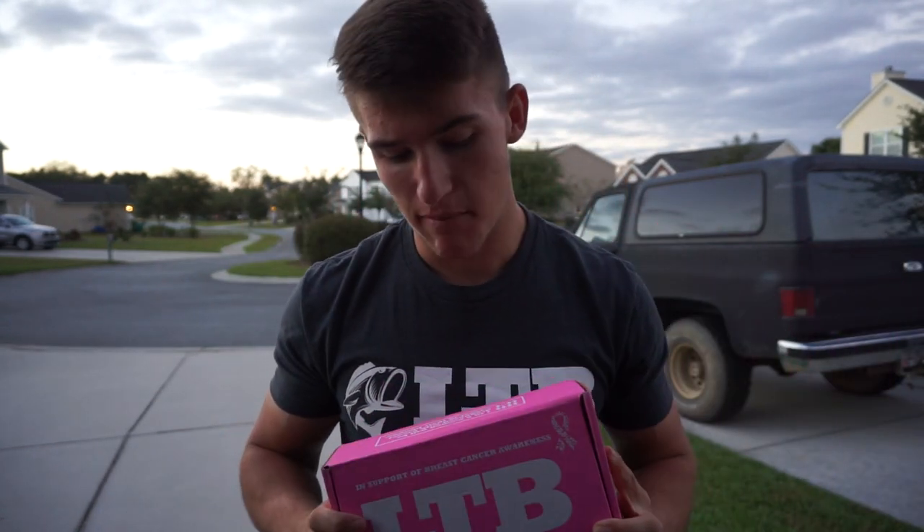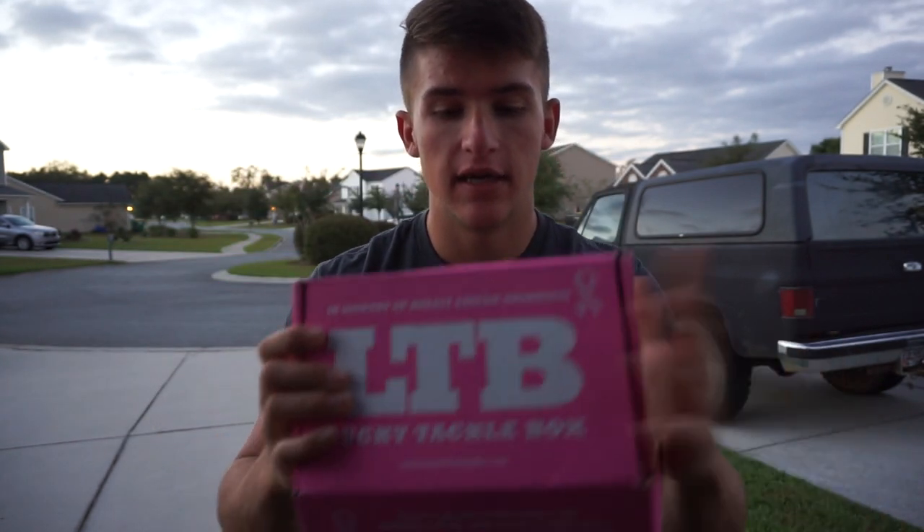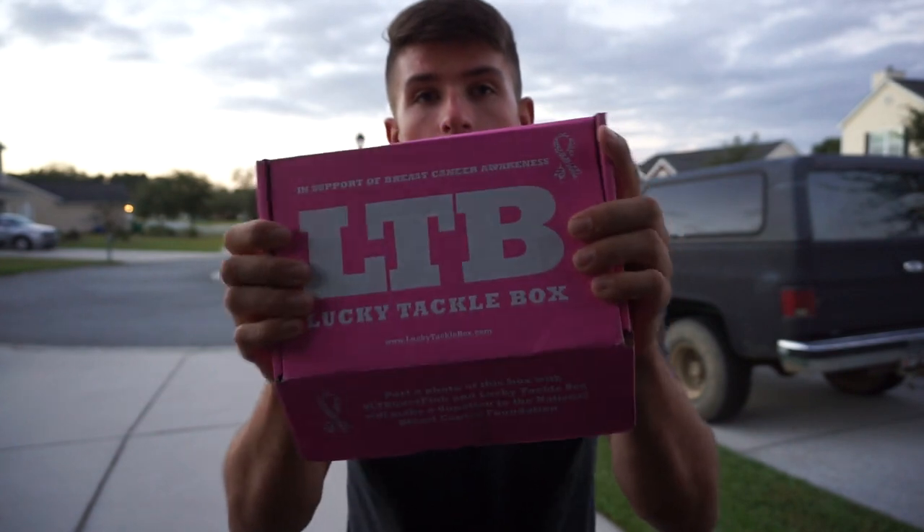What's going on guys, welcome to another video. Today I got a different video for you guys, which is just a standard LTB unboxing. I'm going to go through everything in this box — this is actually the breast cancer awareness box, so very excited to open this up and see what's inside. Hope you guys enjoyed the little intro.